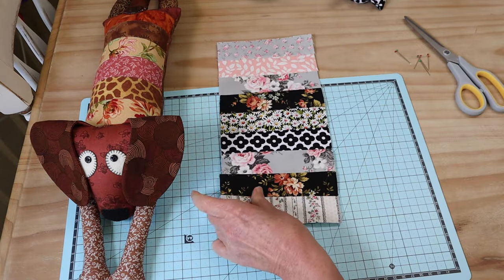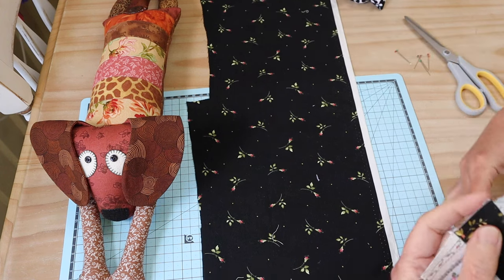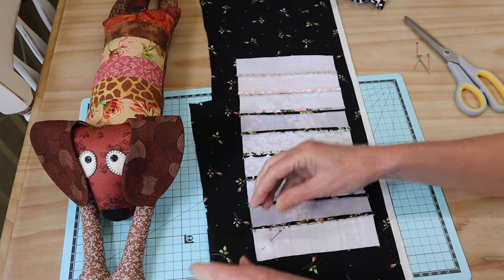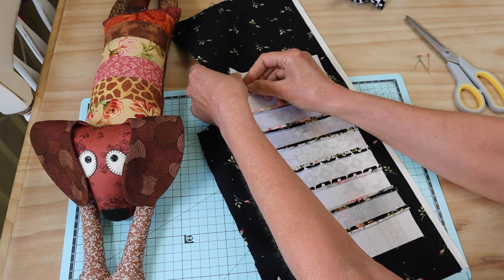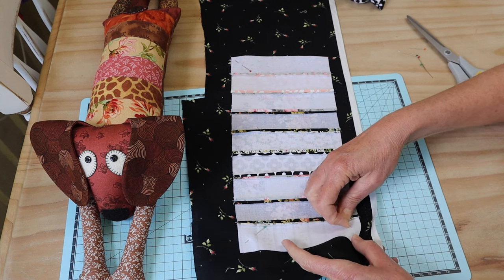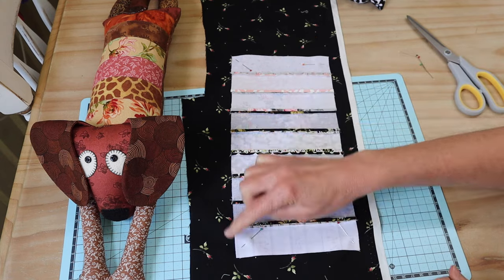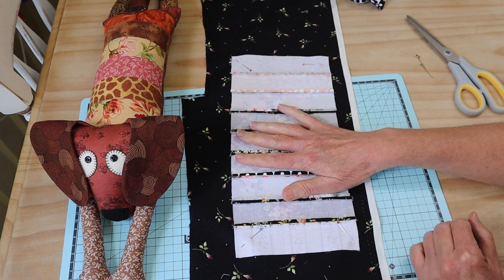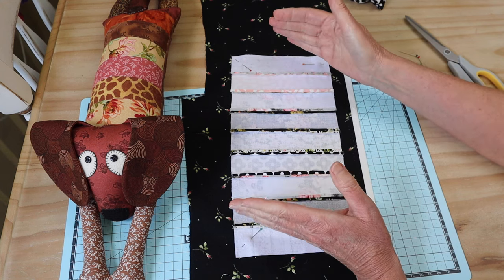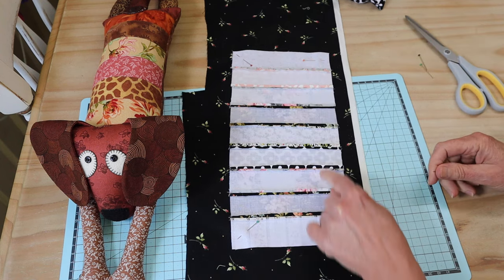Our next step is to cut from our prepared fabric the lower pattern piece. Lay that out, put right sides together, pin into place, then cut all the way around directly from the assembled front — that way we know everything is going to fit together really well. This is where, if you wanted to make your little dog longer, you add extra strips, or shorter by taking a couple out, because this pattern piece is cut after assembly.